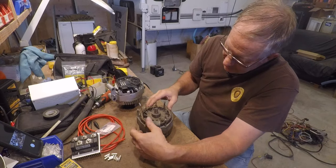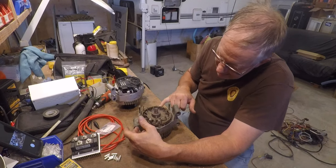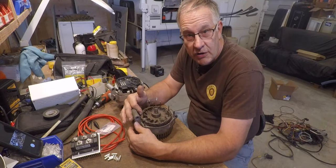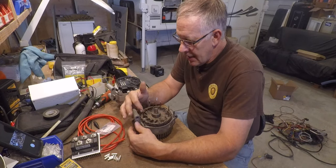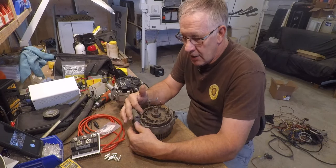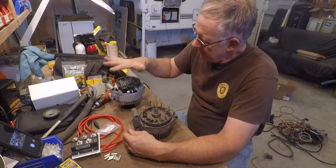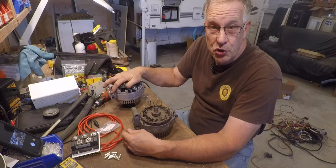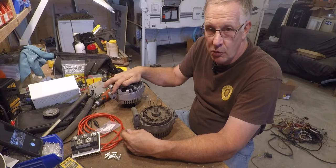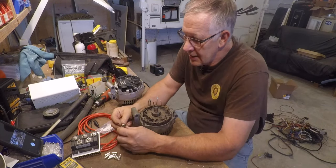Looking at this alternator, there is some evidence it overheated — some yellow foaming material that has come out of it. This is originally a 120-amp alternator. I know from instrumentation that at some points it was actually producing 150 amps, and I took immediate action whenever it was producing that much. The new 220-amp alternator can and does produce 200 amps fairly easily into my batteries, and I want to be comfortable running 200 amps from it for half an hour or so.